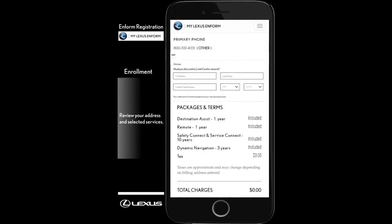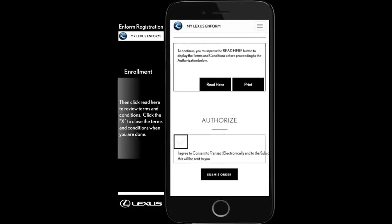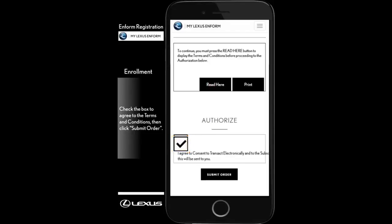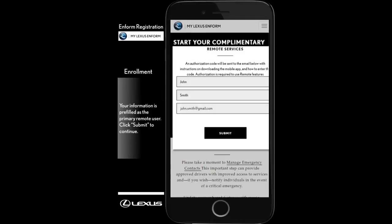Review your address and selected services. Then, click Read Here to review the terms and conditions. When finished reviewing, close the terms and conditions. Check the box to agree to the terms and conditions. Then, click Submit Order. The Lexus Informed Remote Activation Email will be sent to the email address shown after clicking Submit.